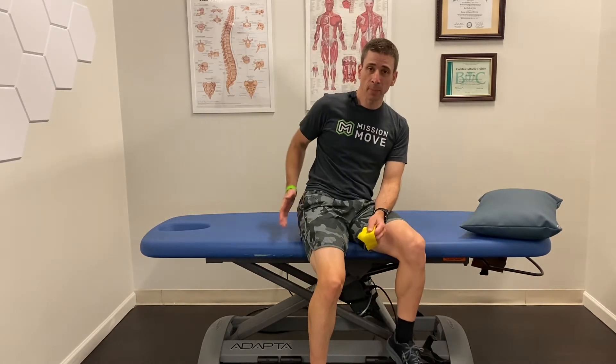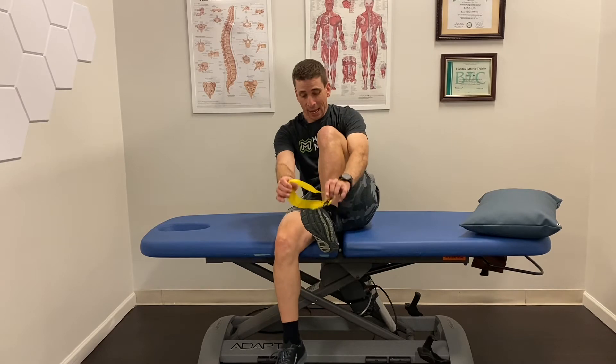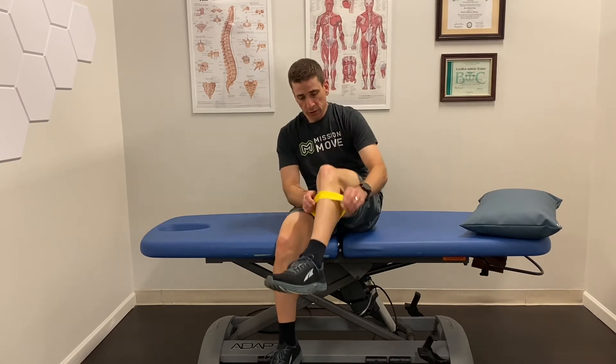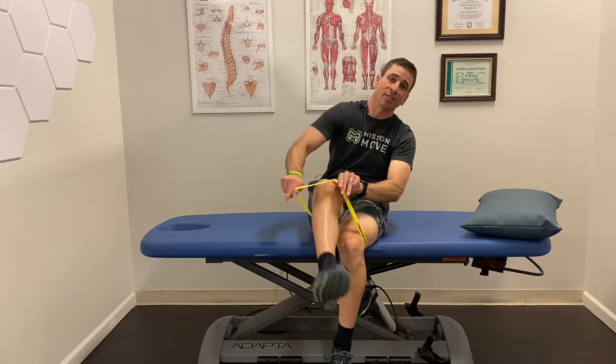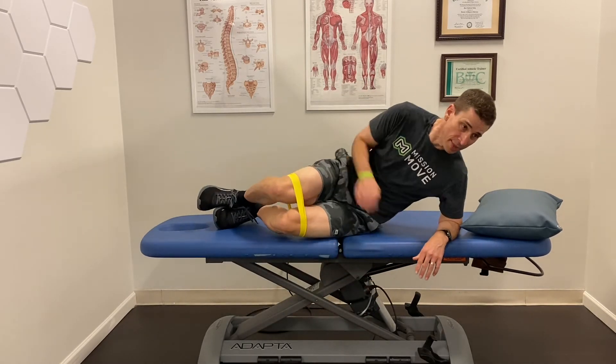So actually up here is the problem for the pain down there. I'm going to show you some exercises that help to strengthen this area. The first one is doing a clam, and this is a really common exercise, but super important as the first step to make sure that you're actually working on the right thing.